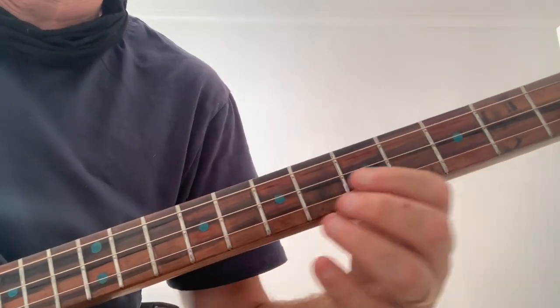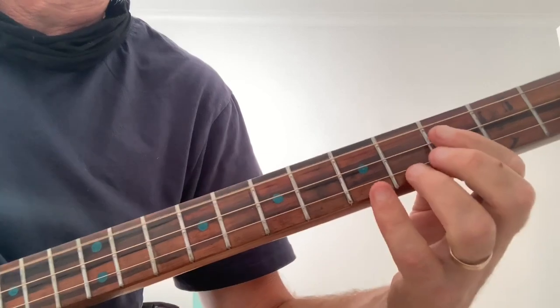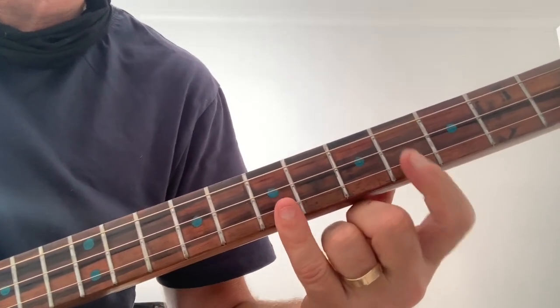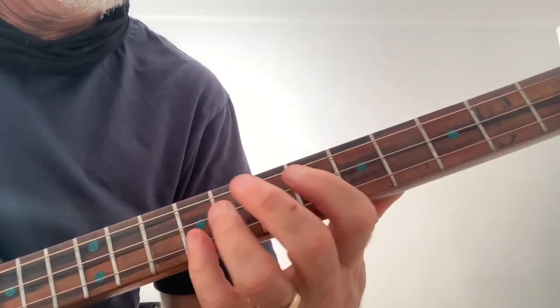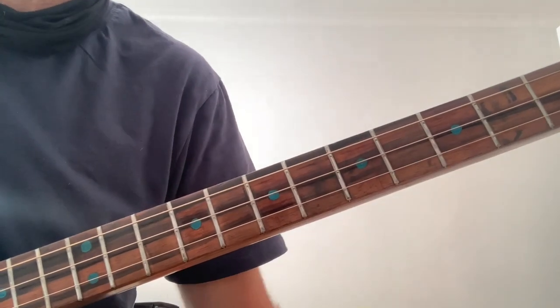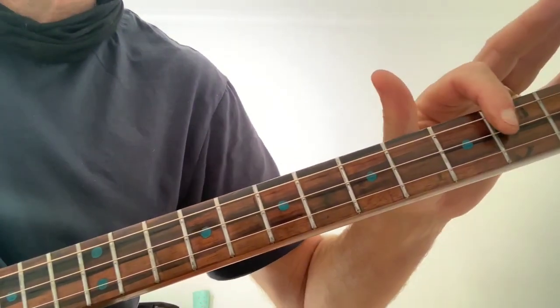Ninth fret. Eighth fret. Seventh fret. I'll play that through for you. And then it comes back to those same chords, but played a little bit differently.